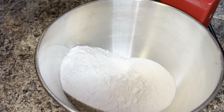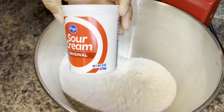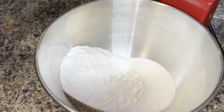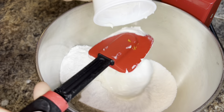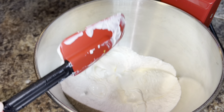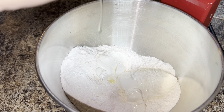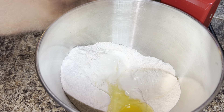This cake is super easy to make. You're gonna need a yellow box cake mix — I'm using Betty Crocker but you can use your favorite. To that you're gonna add eight ounces of sour cream, and you do want to let that sit out for a little while, just make sure it's at room temperature.